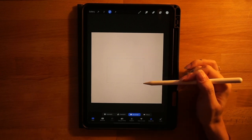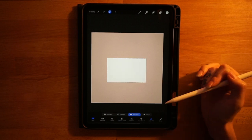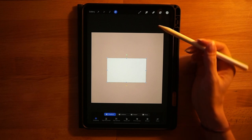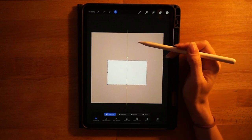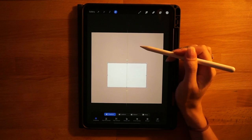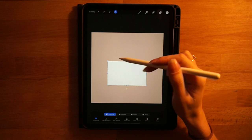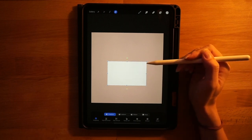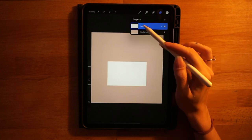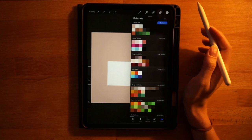Grab the selection tool, turn it to rectangle with color fill turned on, and make a small rectangle shape about this big. Then grab the arrow tool, turn on snapping, and snap it to the center of the screen. When you see the yellow vertical line, that's what we care about — we need it a little bit lower than center, but centered left to right.